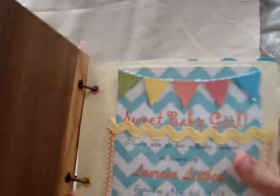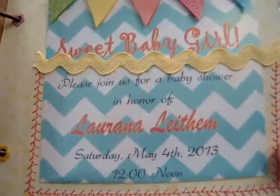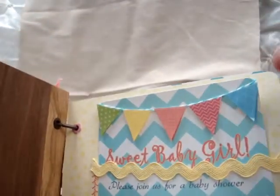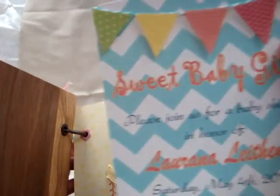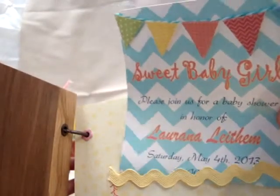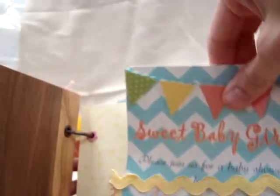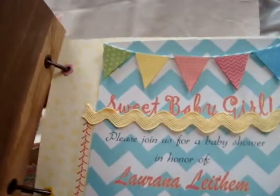For the front page, I made a transparency envelope, sewed around the edges, and put some rick rack at the top. This is the invitation that we sent out, so I just have a pocket there for it. I wanted to use the chevron — we ended up using a lot of chevron — and I have it folded over with my private information down below, also to make it fit in the mini album.